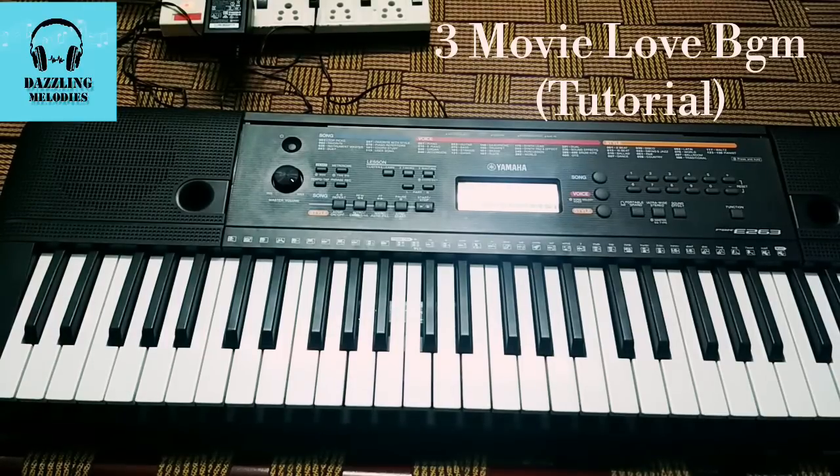So, this is an arpeggio style. In that arpeggio style, you can use the same time.